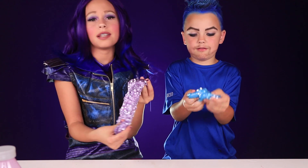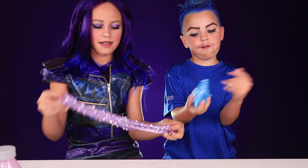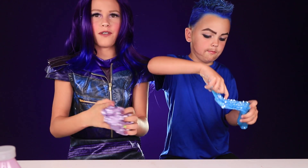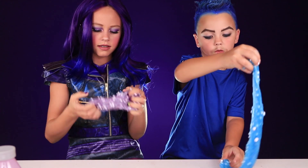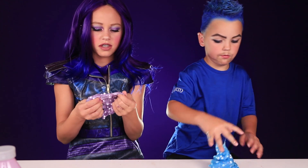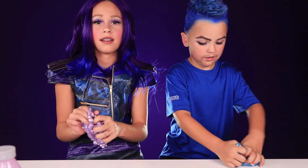And there is your simple, easy Descendants slime. It makes good pops because of the foam. And if your slime is ever not very stretchy or anything, you can add lotion and it helps.